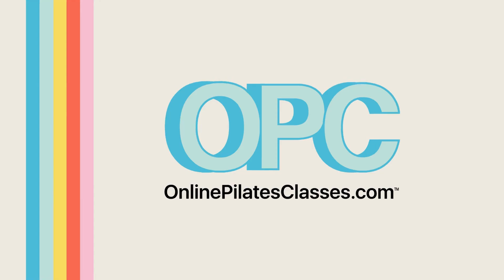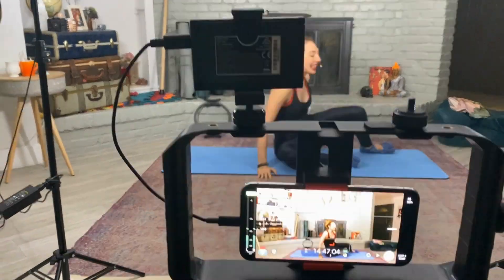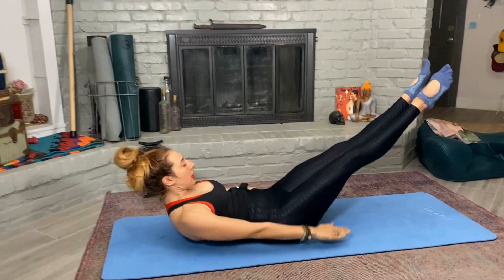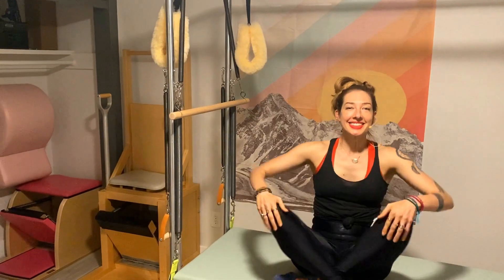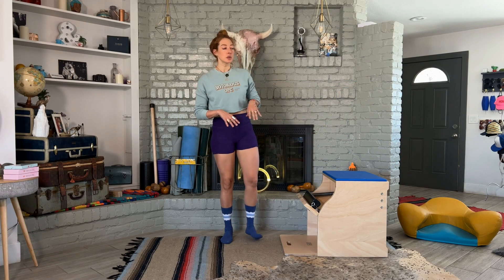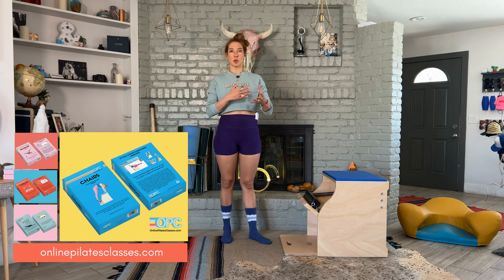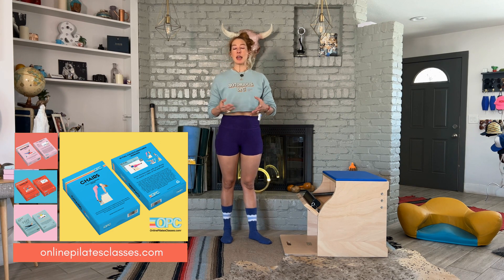Hello, I'm Les Logan and today I want to show you a teaser from the floor. A teaser from the floor is typically done after a spine stretch forward on the floor, and if you came to this video from the onlinepilatesclasses.com chairs deck, then you'll see how those two work together.